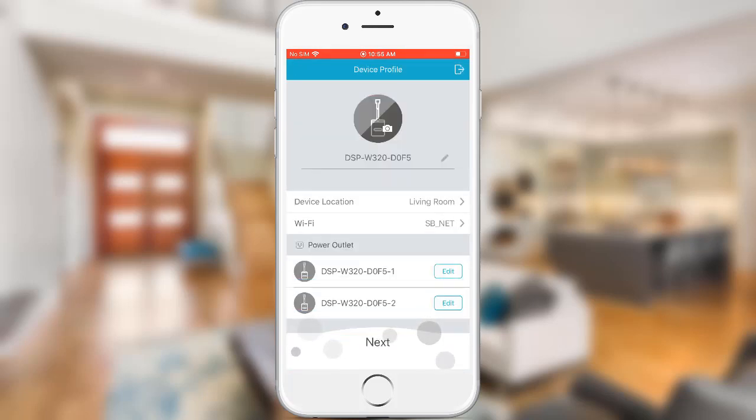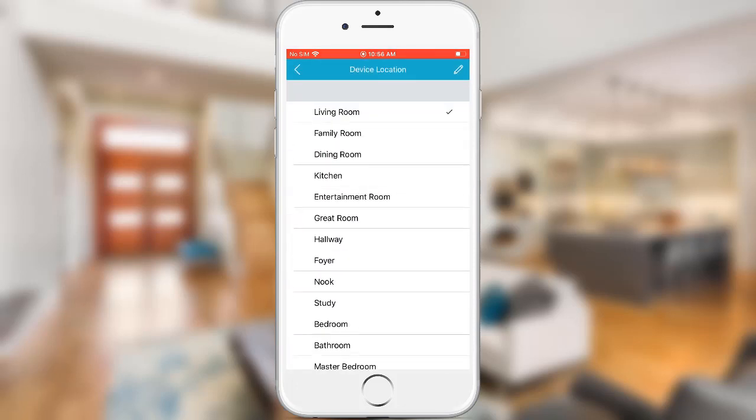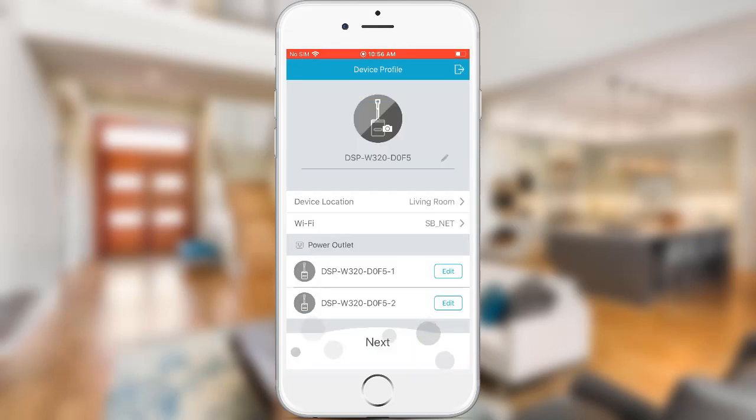Tap Device Location to set the location for the smart plug. I will leave this at the defaults for now and just hit the back button. If you will be setting up multiple smart plugs, I do recommend changing the smart plug name — in this example I will change the smart plug name to Lights.